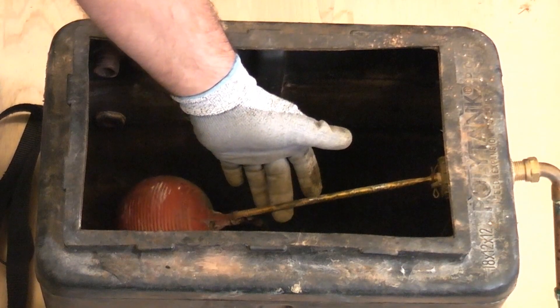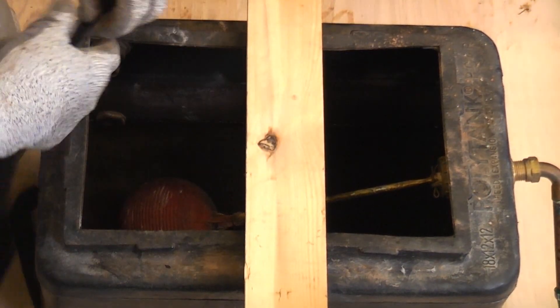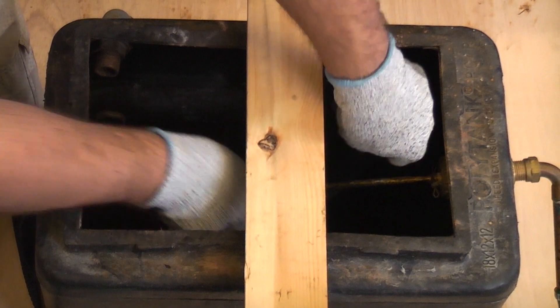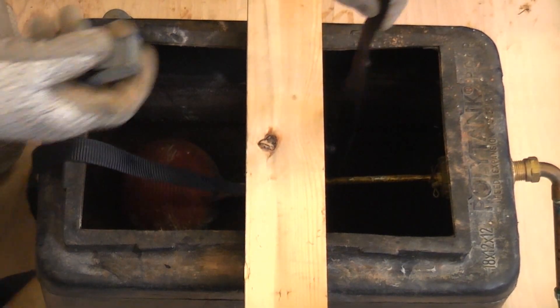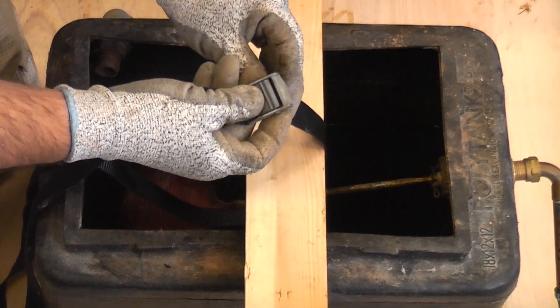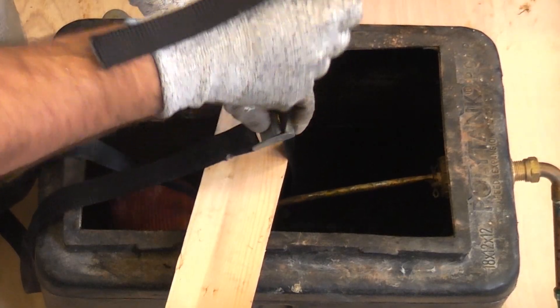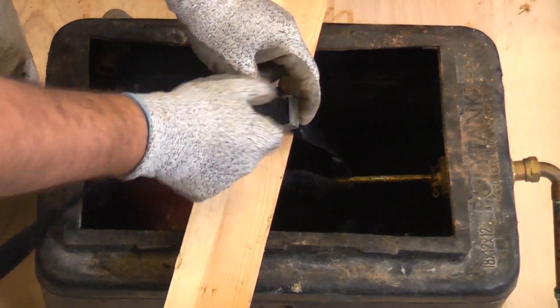Draining down a conventional heating system is done in a similar fashion, but you need to isolate the header tank to prevent the system from refilling. Sometimes there is an isolation valve or gate valve that can be closed, but if not you can tie the ball float valve up using a piece of wood and a webbing strap or rope to prevent the system from refilling.